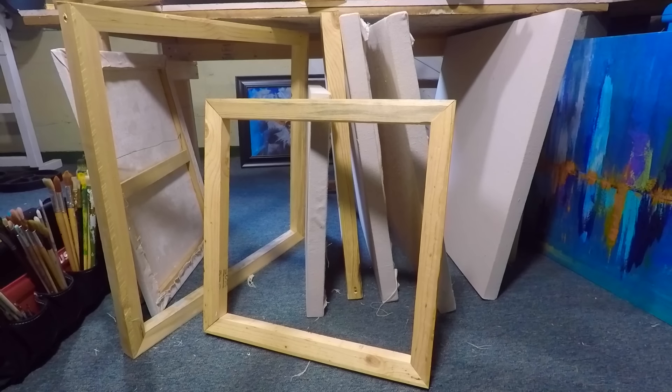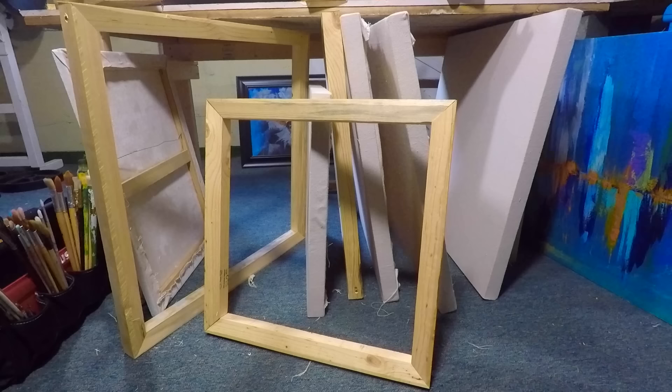Hi, this is a step-by-step tutorial on how to build your own timber frame and stretched canvas. I will include pricing of many of the products I use in order to give you an idea of what to expect if you decide to do this yourself. I have definitely found more affordable methods to this process.